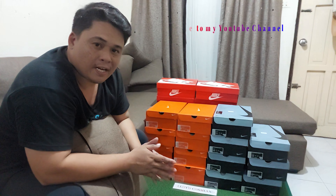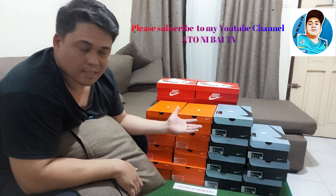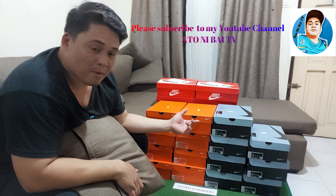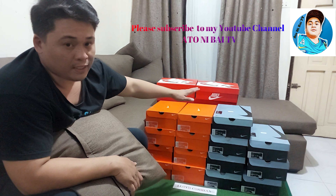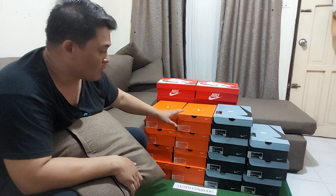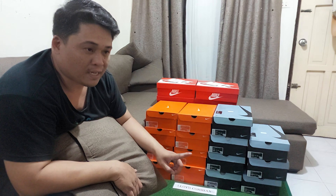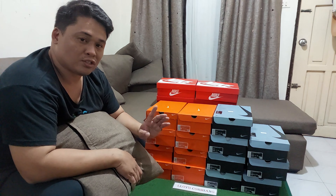Good afternoon guys. Today, ito na yun — yung sinabi ko last vlog ko na may paparating akong mga running shoes. So ito yung first batch, and then may second batch pa ako na darating pero hindi na ganito karami. Tatlong klase siyang colorway ng running shoes na to. Solid to solid yung mga shoes na to.